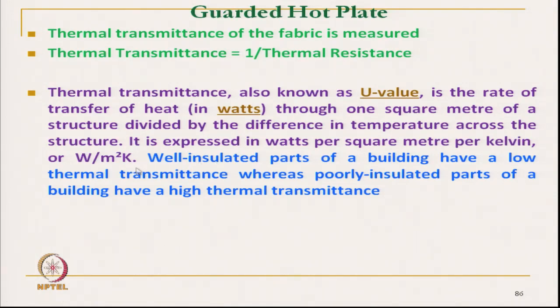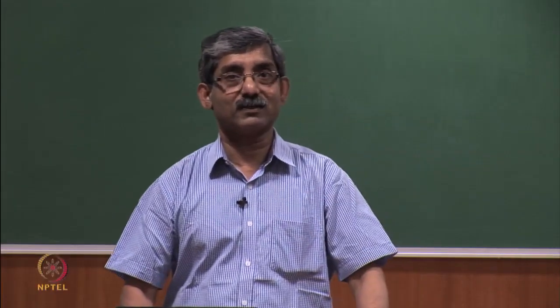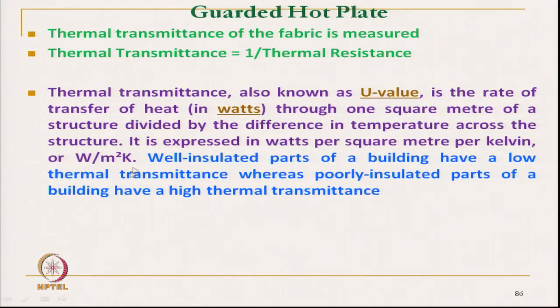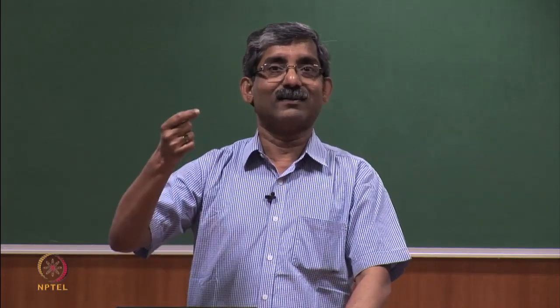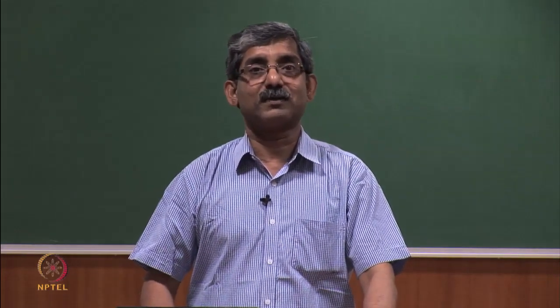In the case of fabric, if we know the temperature between the two surfaces, the temperature difference is known, which is nothing but watts per square meter per Kelvin, per unit difference of temperature. If we compare, well insulated parts of a building have lower thermal transmittance; similarly, a thick insulating cloth will have lower thermal transmittance than a thin fabric. That is why thermal transmittance is measured — this is the physical significance of thermal transmittance.